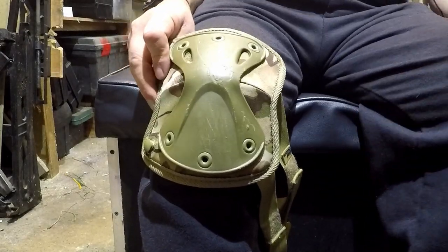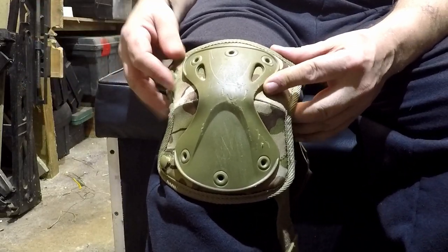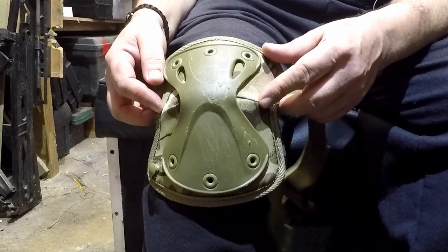What you want to do is put on the pair of trousers you're going to be doing this to. Wear them for a while — say about half an hour — let them settle, let the waist work out its center, and your trousers working out their center.